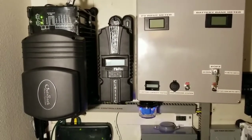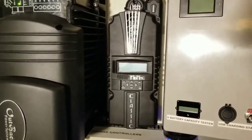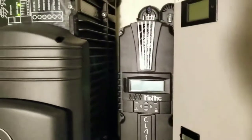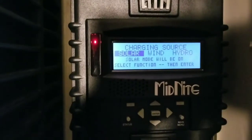All right guys, we're gonna power up the system for the first time and see how power is gonna come in to the new charge controller we just installed - the Midnight Classic 250. Let me turn the breaker on and see the initial start. Check this out - you can hear the fan, and right now it's gonna tell us to choose what we want: solar, wind, or hydro. Our first choice here is gonna be solar.